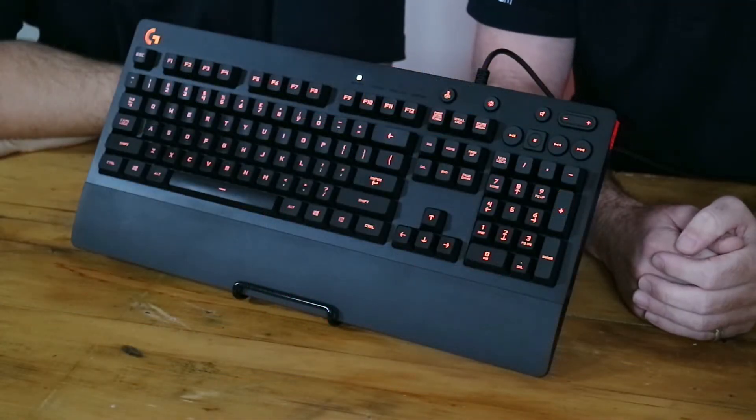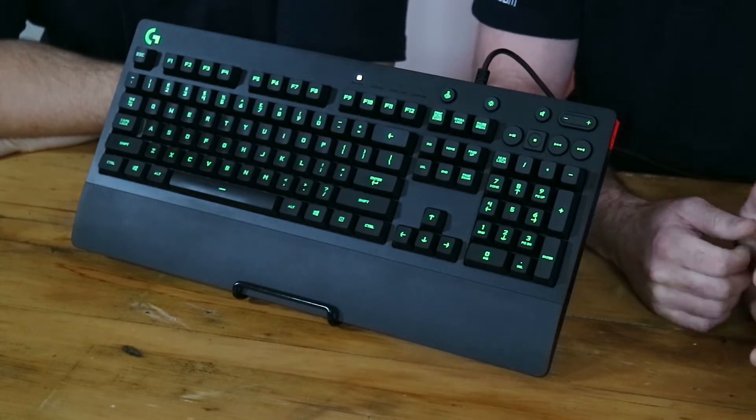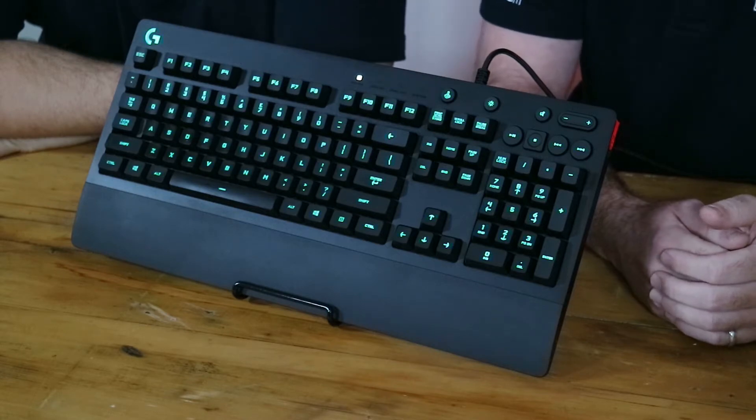So kicking it right off, we've had a chance to play around with this keyboard for a little bit, so we've got some impressions. We've also got a review up on the website for this as well, so if you'd like to take a look at that, definitely have a read — we've got all of our scores on there. But today we're just going to step you through the keyboard itself, what the features are and what our opinions are on it.